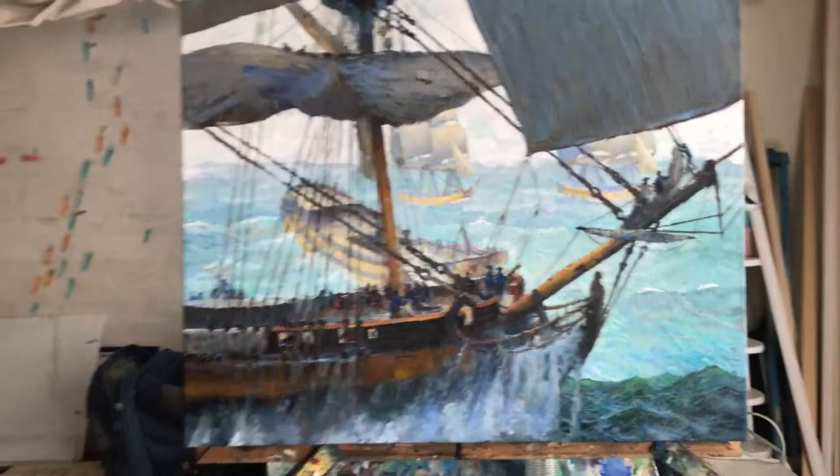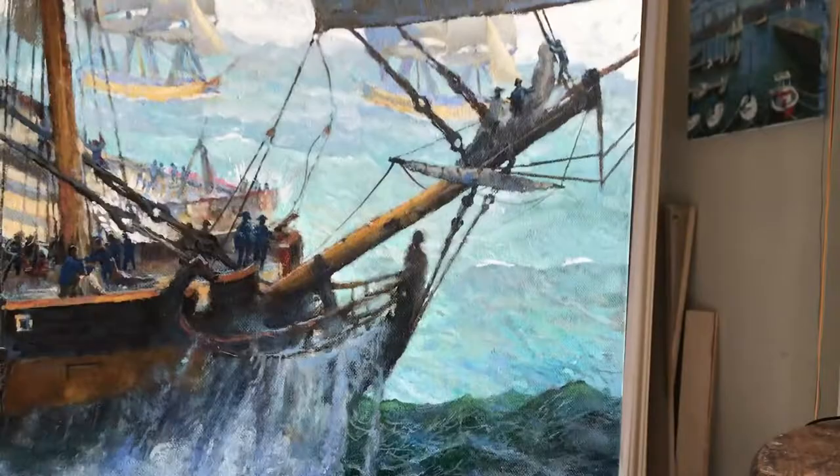Welcome back to Painting Trafalgar. It's a beautiful day here in Jersey City, but chilly. I'm working on that painting that I had started — it seems like a month ago now.